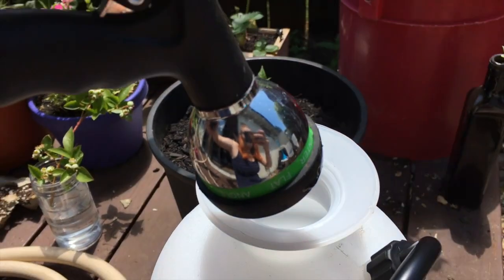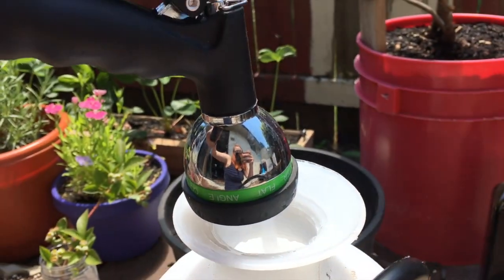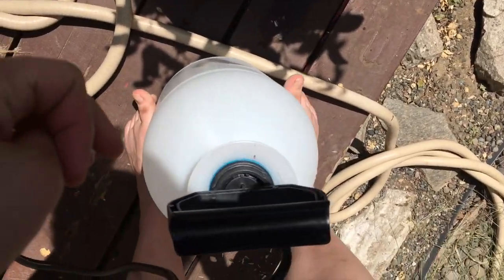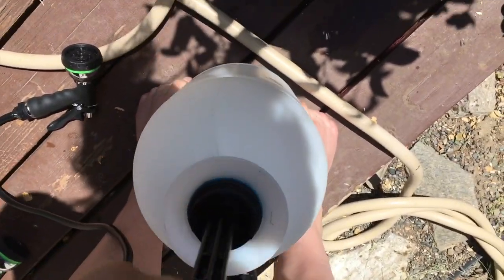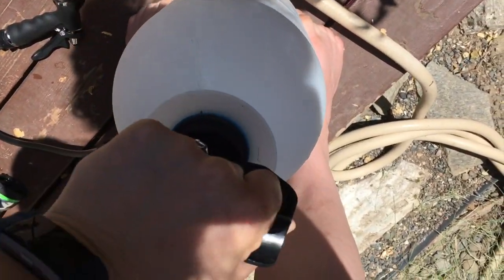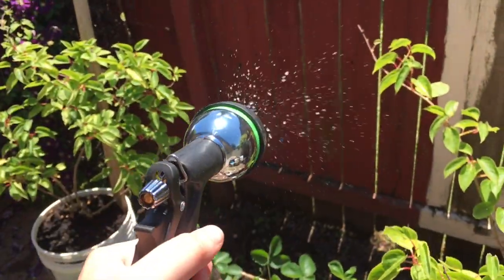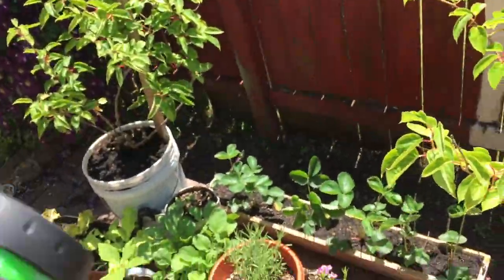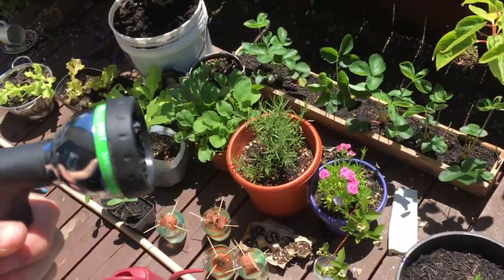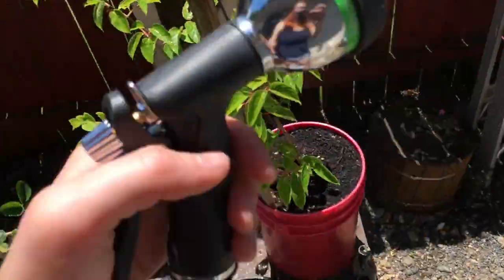Let's try putting some water in it. This one's my outdoor garden hose nozzle because I accidentally bought two. That should be enough for a test. Now we're going to pump it up. I want a really pressurized shower. Lock that in. Final test. So it's not a crazy amount of pressure, but that's something. That's enough for a decent shower.